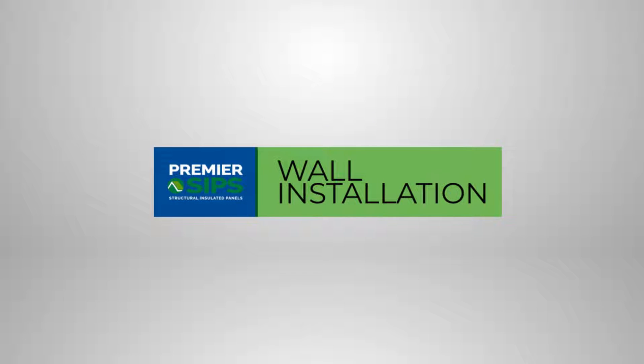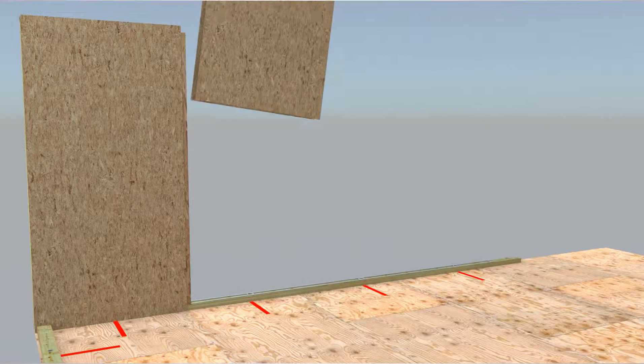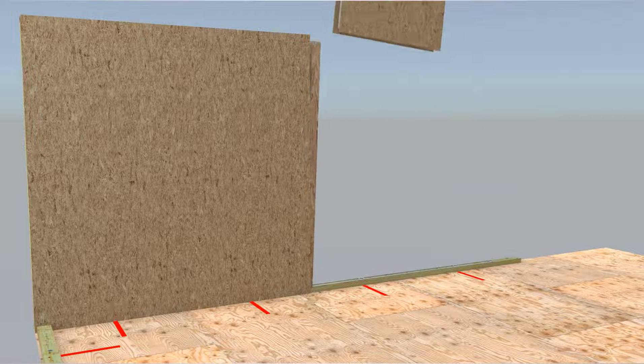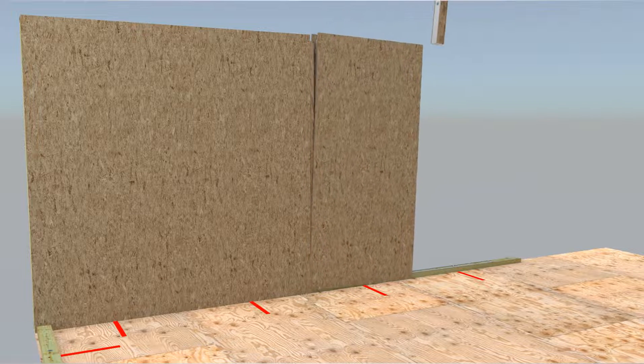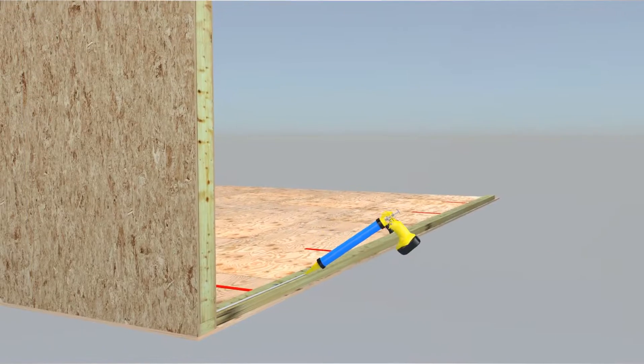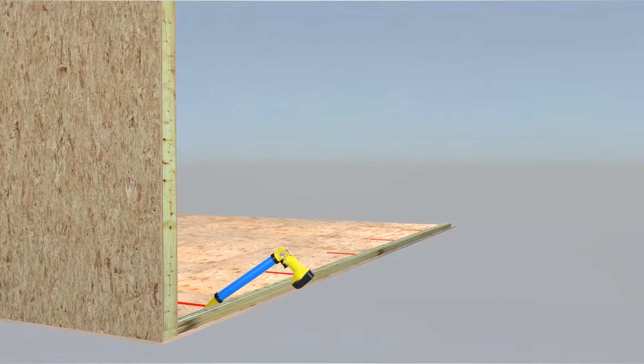SIP wall installation can continue following the SIP sealant pattern. The SIP sealant pattern will reduce air and vapor movement at splines. When moving to an adjacent wall, SIP sealant is installed on the bottom plate as shown earlier.